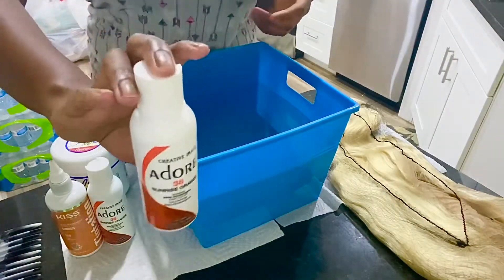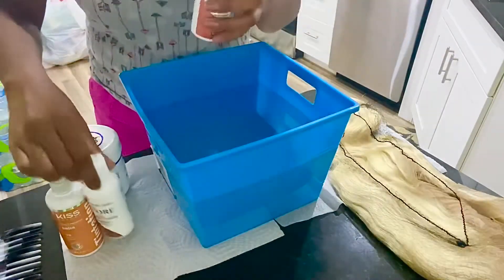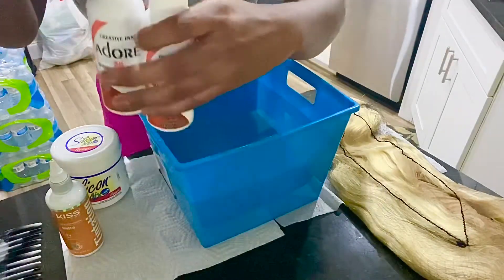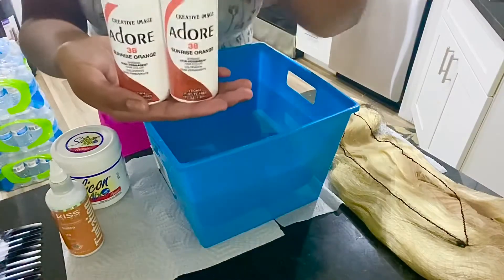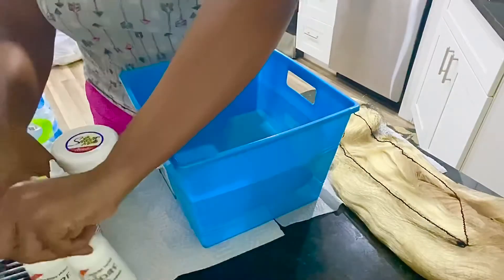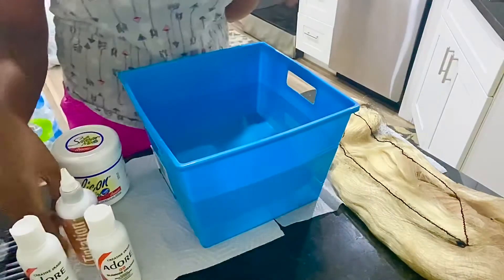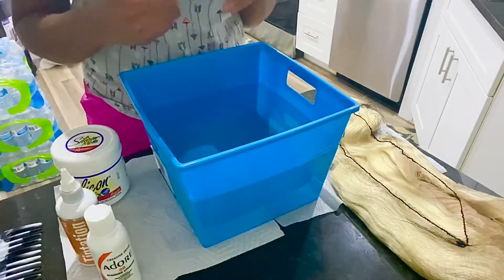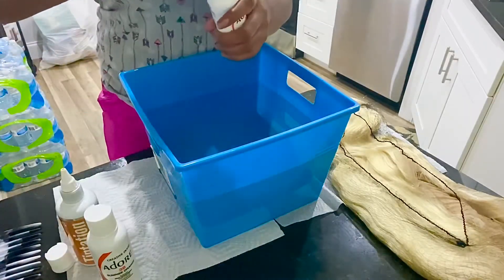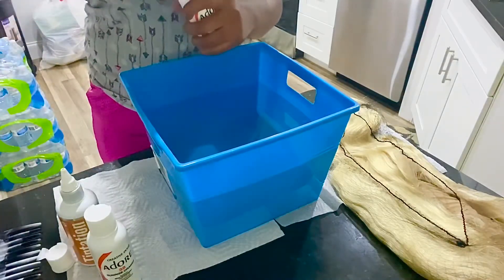I got two of the 38 Adore semi-permanent hair colors from my local beauty supply store. Get two because this unit is actually 24 inches, so you're gonna need about three bottles for this long unit. I also got by the brand Kiss — Ginger.